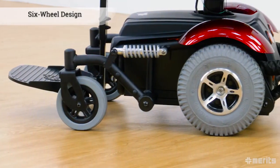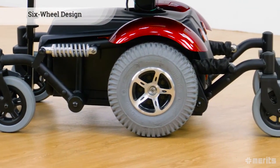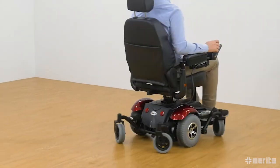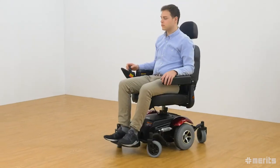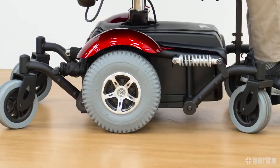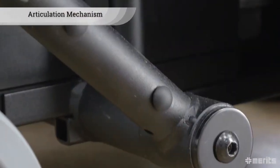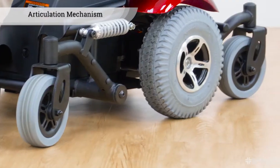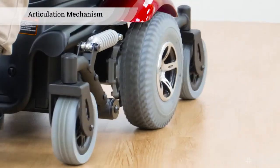The six-wheel design of the P326D provides unsurpassed stability. Its mid-wheel drive enhances manoeuvrability in tight quarters and provides for a low centre of gravity that guarantees a smooth and stable ride both indoors and outdoors. Meritz's patented articulation mechanism enables the front wheels to climb small steps while the two rear wheels provide stability.